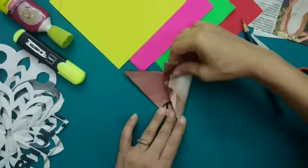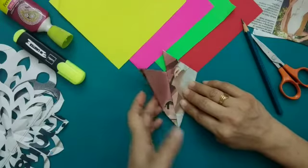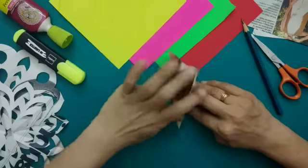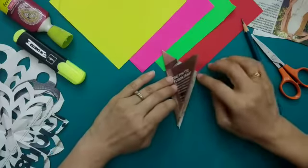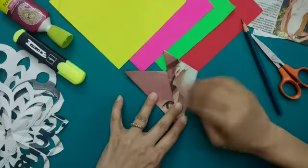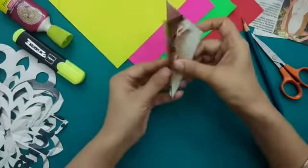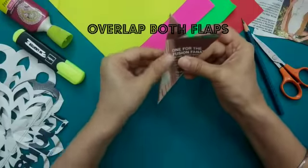I'm going to take this side and bring it here, and then take the other side from the left-hand side and overlap it here. As you can see it is not overlapping properly, so we can do it again. We have to make sure that both of these sides overlap each other nicely.